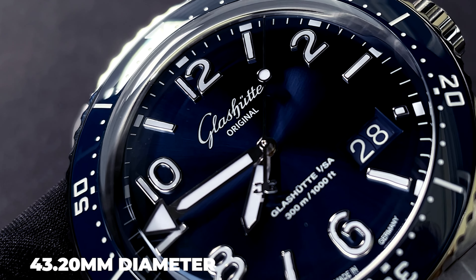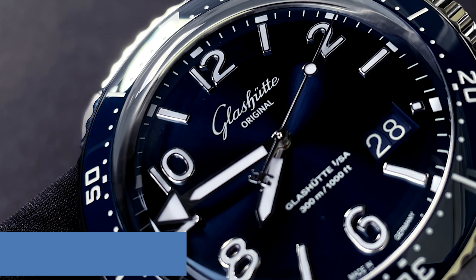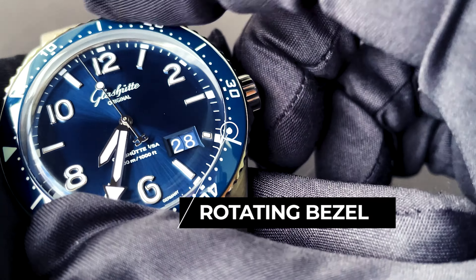With a 43.20mm case diameter as well as a 15.65mm case height, this watch is a little large, but it's not overly bulky.